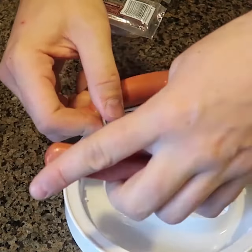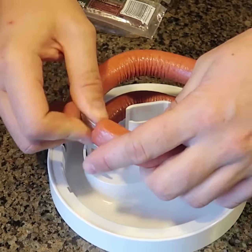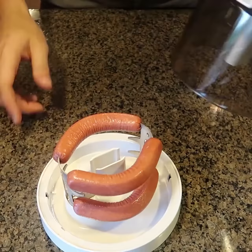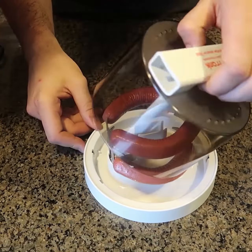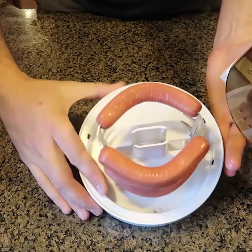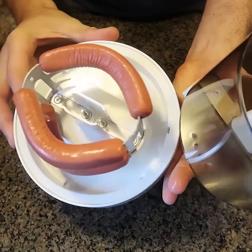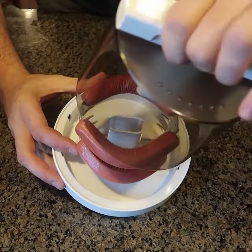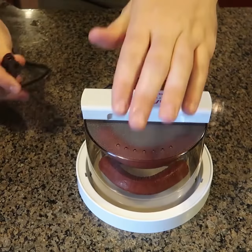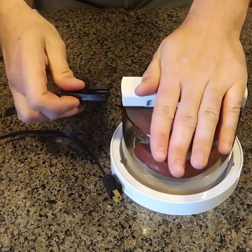I'm just gonna do this much. That's plenty. We got right here three hot dogs. Then we're gonna put the cover on. Looks like this middle goes into this plug — there's two little metal plugs and it plugs in into here.